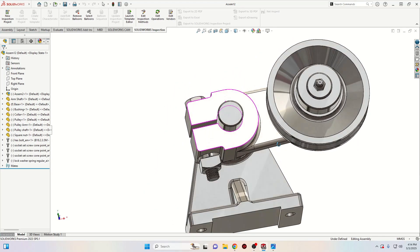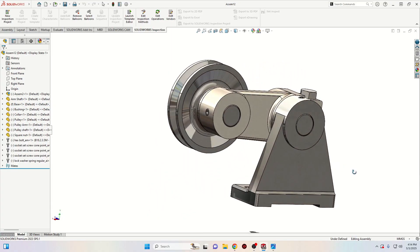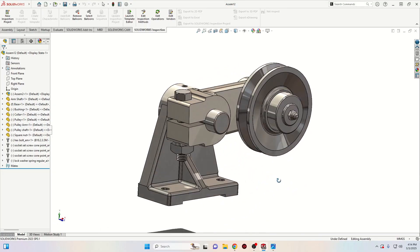Hello everybody and welcome back on my channel. My name is Alex and today we're gonna finish this belt tensioner, which means today we're gonna make this assembly and we're gonna see if all the parts are fitting together.